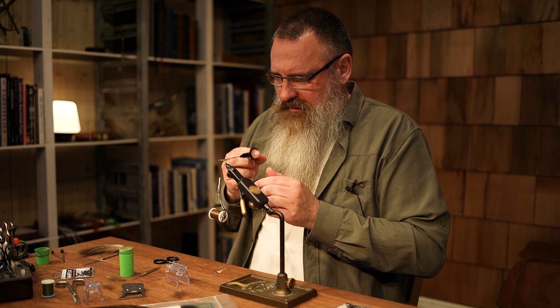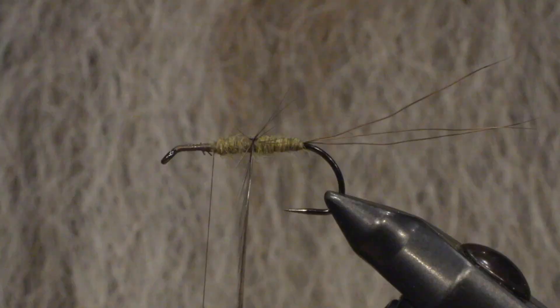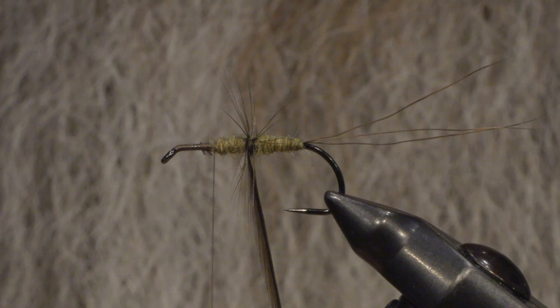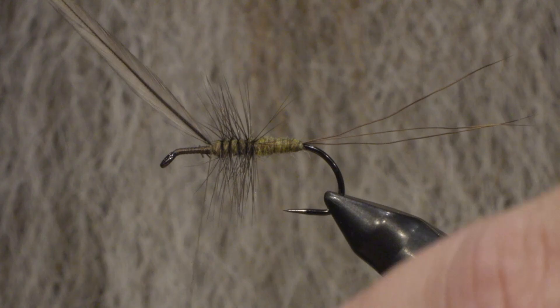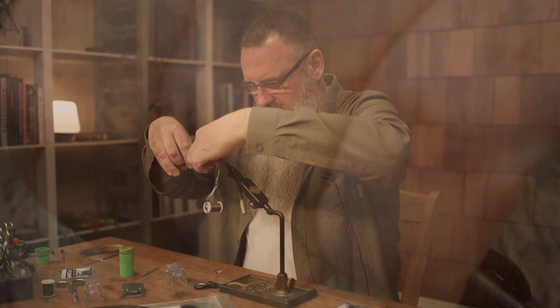And then the hackle — you can do two, three, four, or five turns depending on how heavily you want it hackled. I'm going to do about four turns. Then finish it off and cut the excess off.